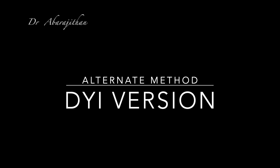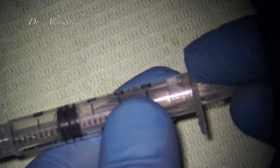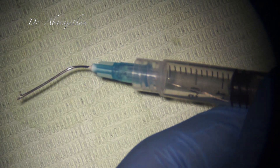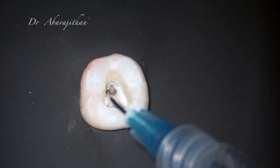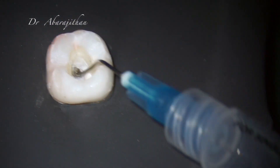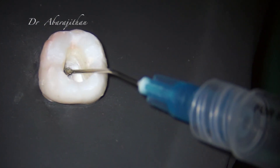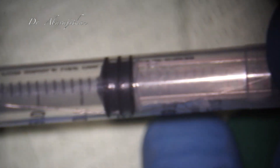Now let me show you a do-it-yourself version which can be an alternative to this ICR system. This can be fabricated in your own practice. All you need is a 23-gauge needle, a Luer-lock syringe conventionally used for administering local anesthesia, and ligature wire with which you can form a loop. Since the ligature wire is secured to the plunger of the syringe, when you withdraw it, it tightens the loop. This can also be used to remove instruments that have already been loosened using ultrasonics.